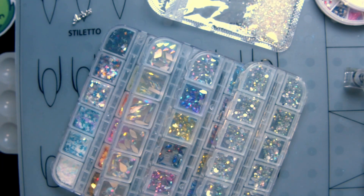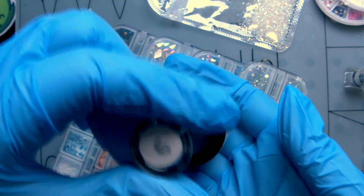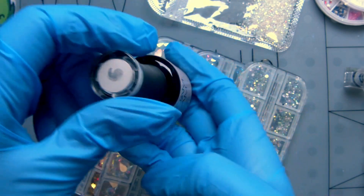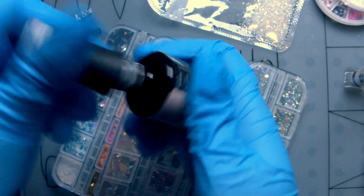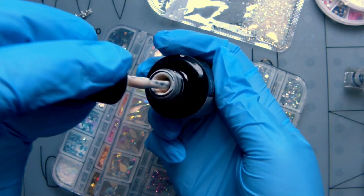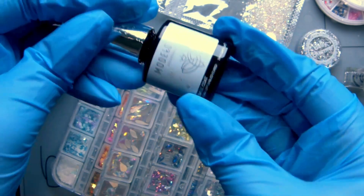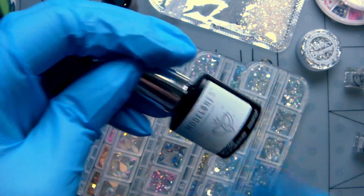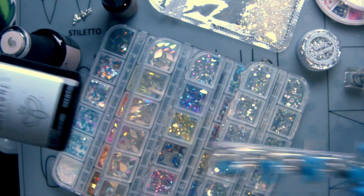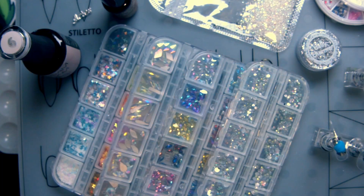I think this is a decent nude color — it's Madame Glam Siberian Storm. It's like a peachy kind of nude, not quite off-white. Maybe I'll try that one for the background. I'm going to do our base coat on all the nails really quick — I'll speed through that or cut it because you don't really need to see me add base coat.